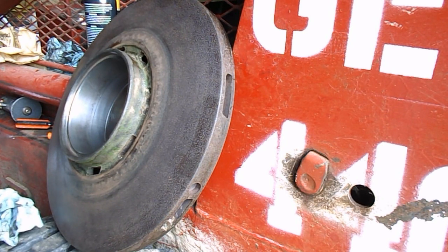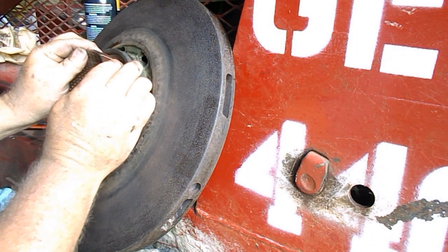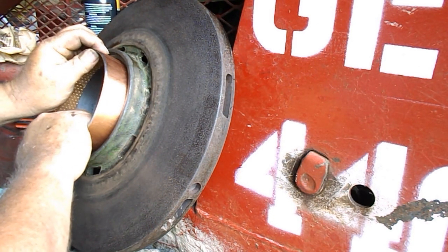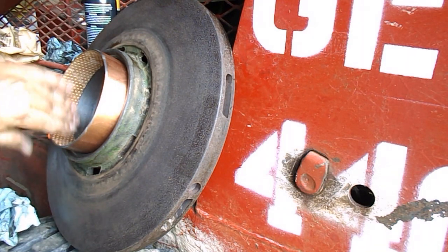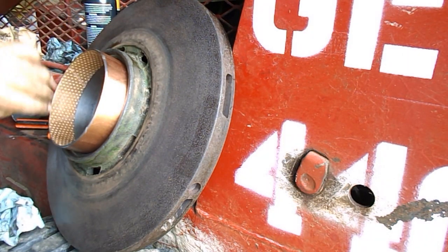This is made just a hair different than the other one, in the fact that it's got a tapered edge. Well, that's going to be cleaned up rough.